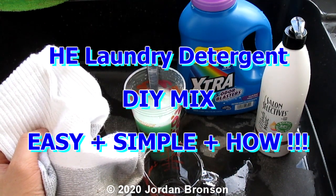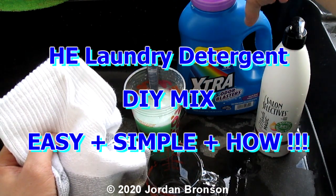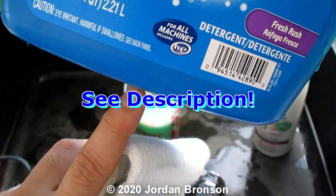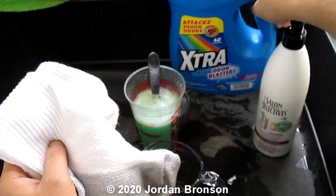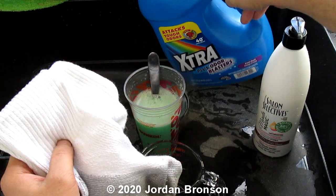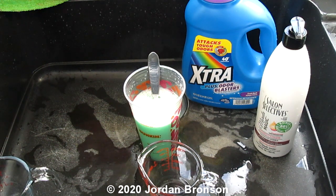Today I'm going to show you guys what to do if you run out of laundry detergent, especially for an HE machine — you can see it says HE right there on the bottom. I was doing laundry and discovered something I'm going to share. I have nothing left in here, only a little drip, but I found something I've been experimenting with for a while.